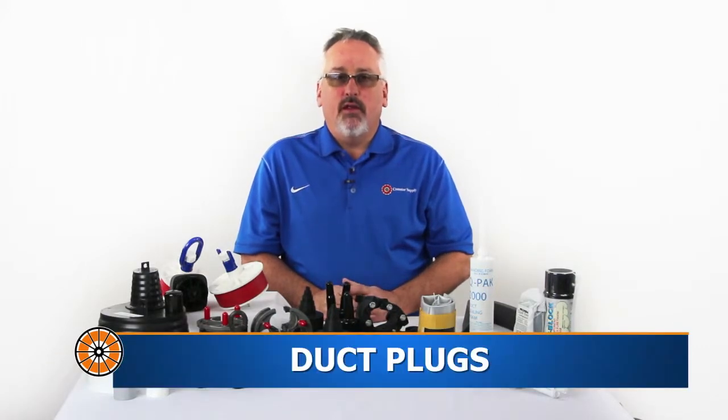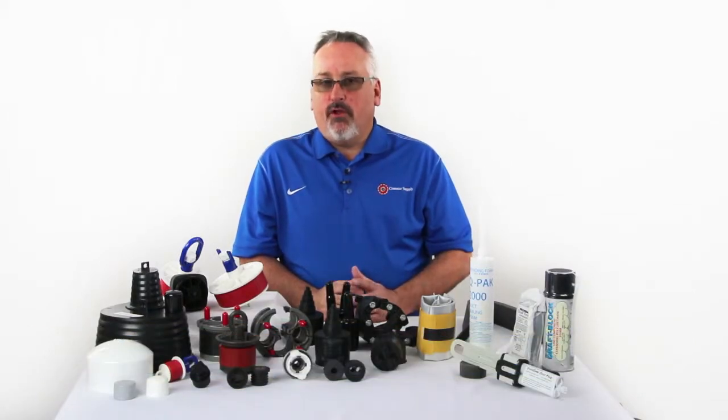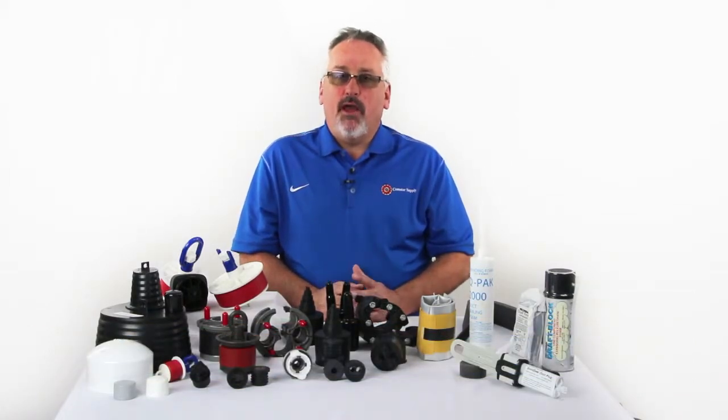Hello, I'm Bob Hipp with Comstar Supply and today we're going to talk about different methods for sealing in and around both occupied and unoccupied conduit. Everything from economy caps and plugs to blank plugs, mechanical split plugs, duct seal, foam and putties.